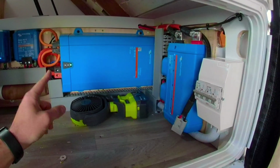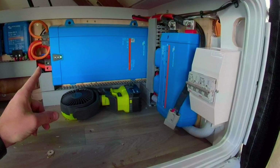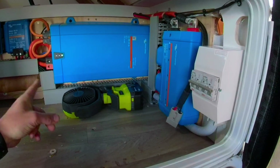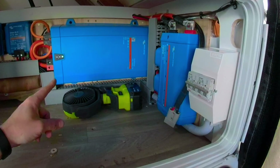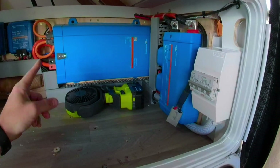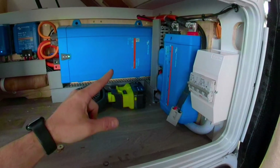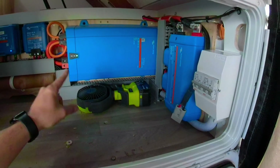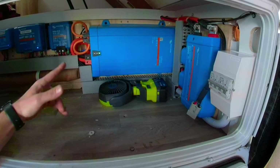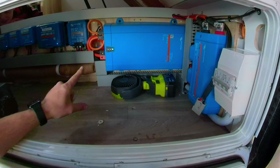A lot of people said that would be too small to run the microwave — it's not. We can run the microwave for half an hour without any issues. We do get some temperature warnings come up, but as long as we stay within our limits, it's fine. It looks like this isn't vented, but it actually is. This is a fan-forced cooling inverter — it has a fan inside it and it vents into the cupboard behind it, always drawing fresh air, so it actually stays quite cool.